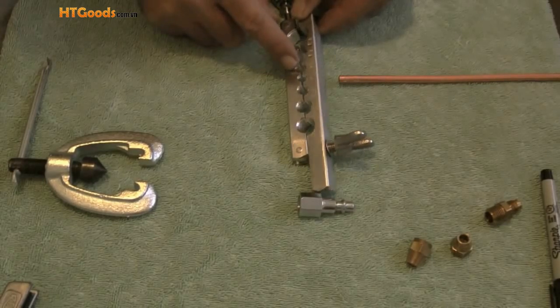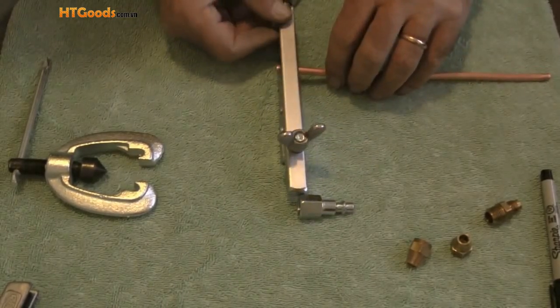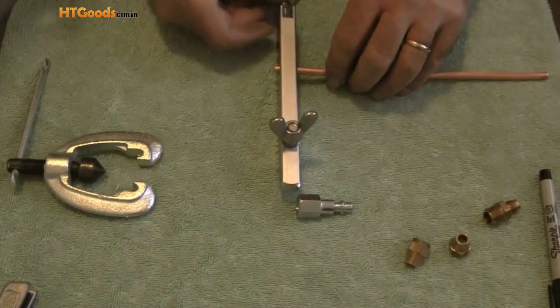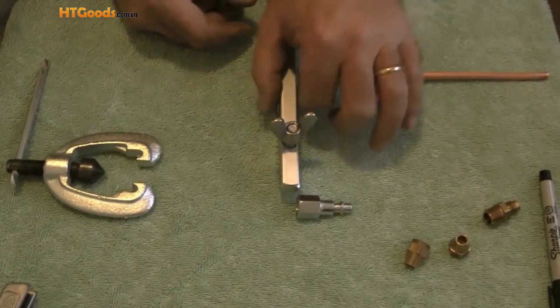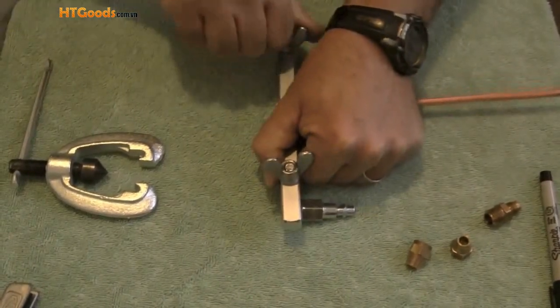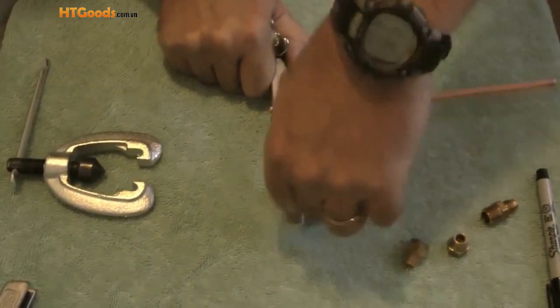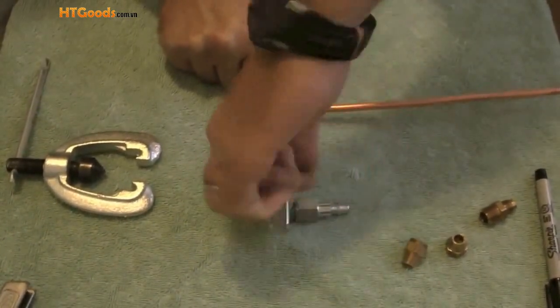What I will do next is take my quarter inch tubing and slide it through the hole in the yoke that's marked quarter inch. I want it to extrude from the side of the yoke around an eighth of an inch. Then I will tighten down the wing nuts on the yoke — this will hold the tubing in place.